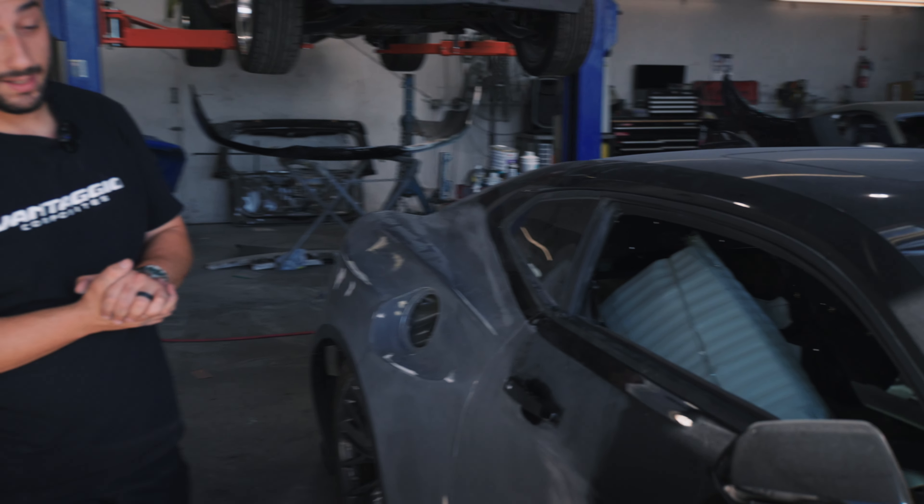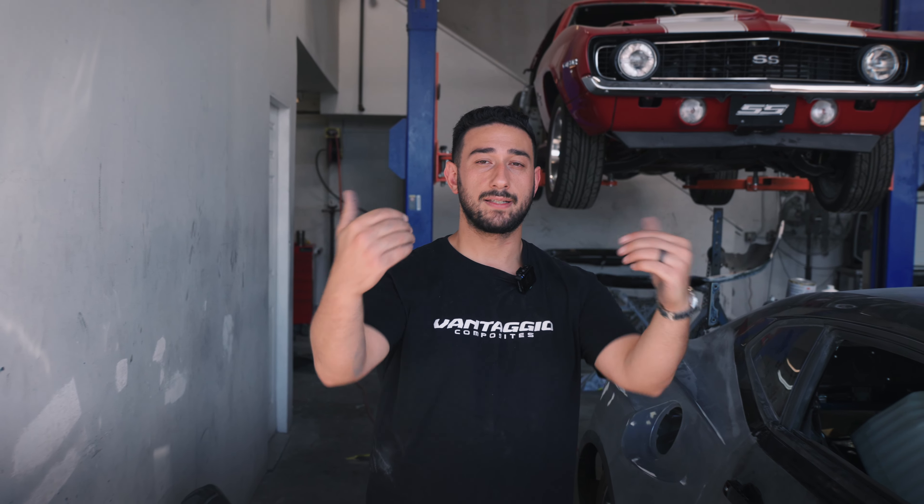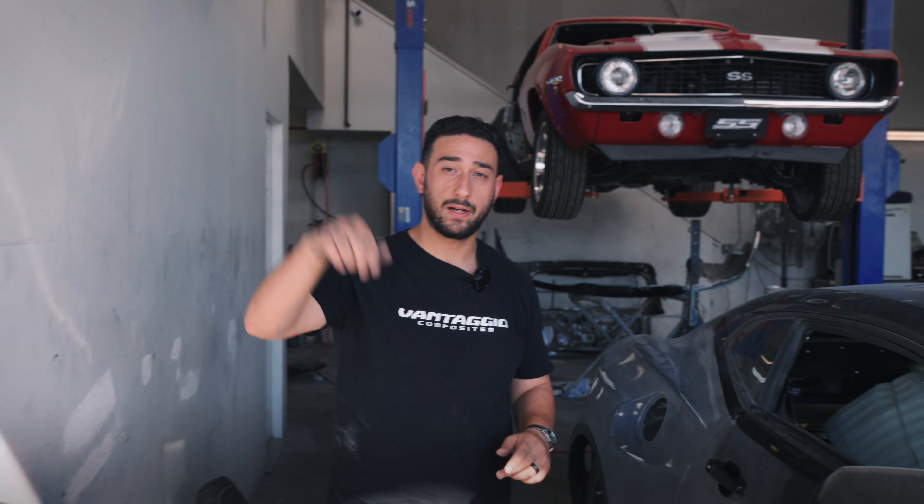I'm blown away. I'm speechless. This thing looks amazing and we are so excited to get this project done and show you guys at SEMA 2024. So if you like what you see and you're interested in seeing more, make sure you hit that notification bell, hit that like, hit that subscribe so you can stay tuned for this reveal.